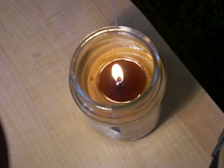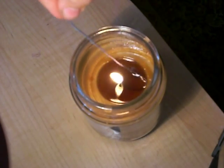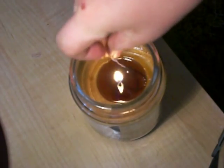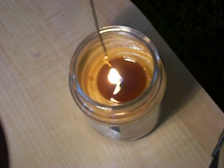Alright, so what you do is you dip the string in the wax. Be careful not to burn the string or your hand. And then you just pull it out and let it dry.